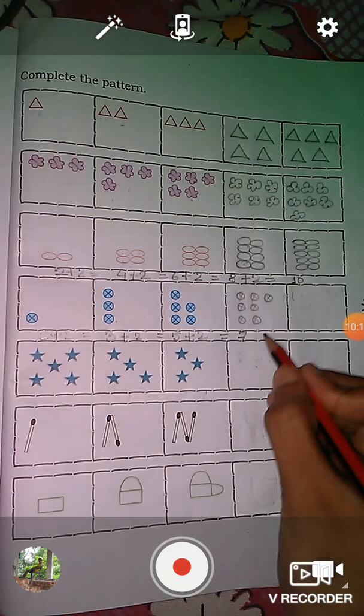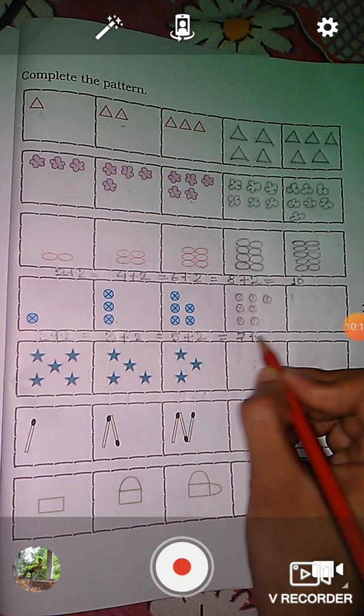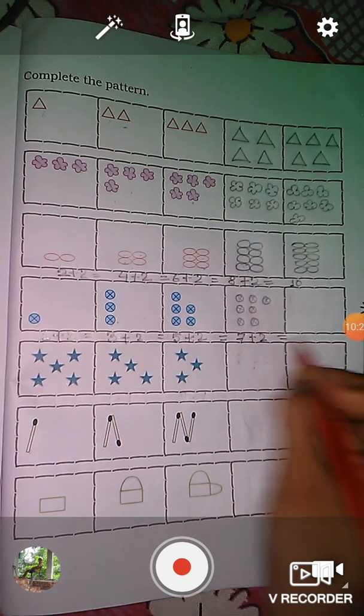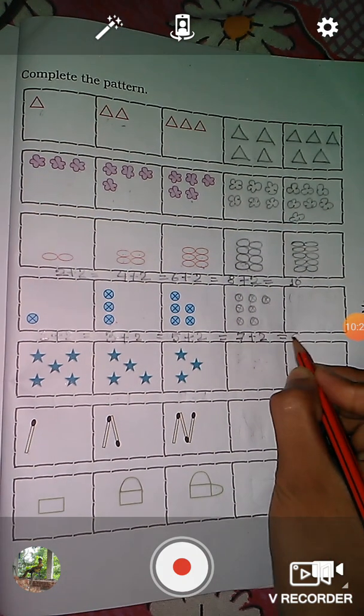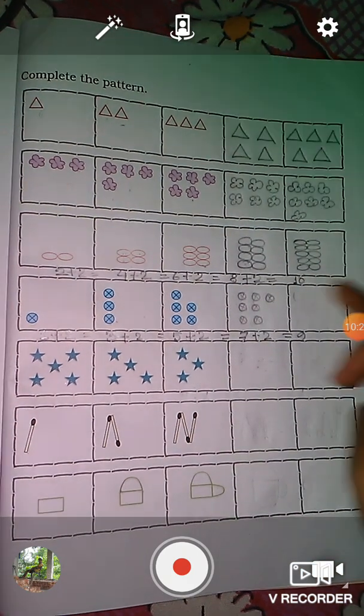Again, we will add here two more balls. Seven plus two is equal to nine. So in this box we will draw here nine balls.